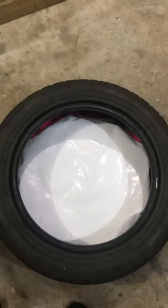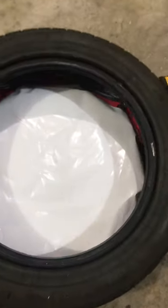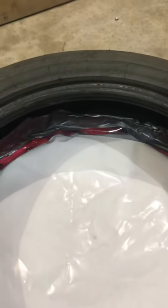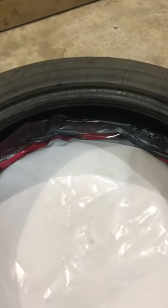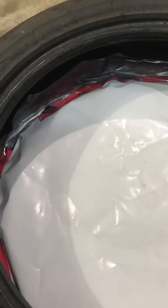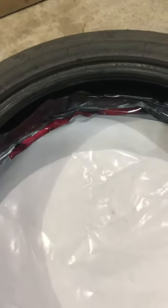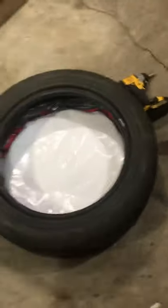After you have that plywood in place, get a piece of plastic — vapor barrier or tarp or something — and cut it as big as the tire, then put it on the inside over the plywood. I went around and added tape. It doesn't really stick to the inside of the tire but hopefully this will keep it down and it won't leak out the bottom.